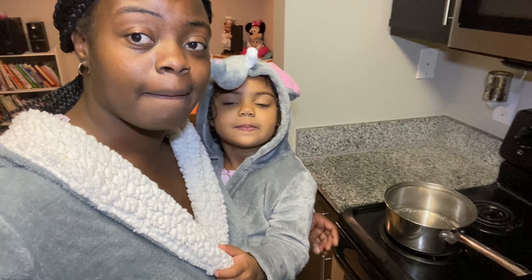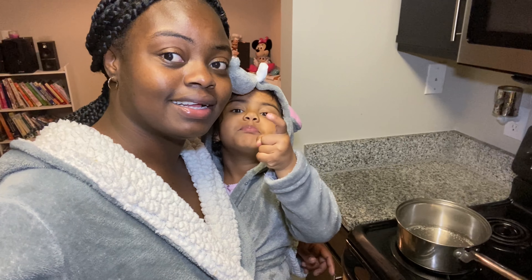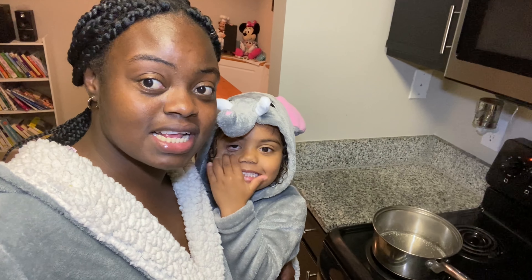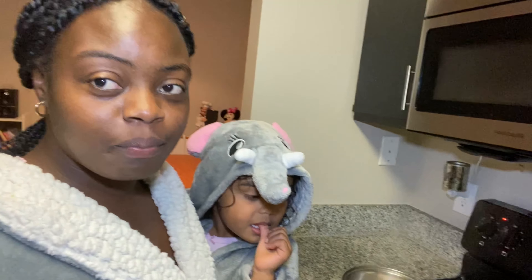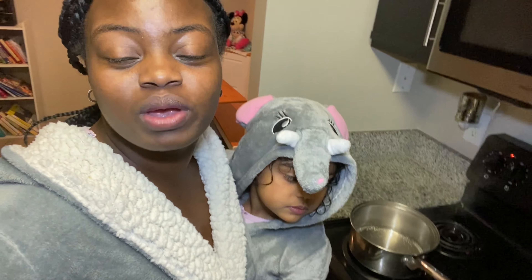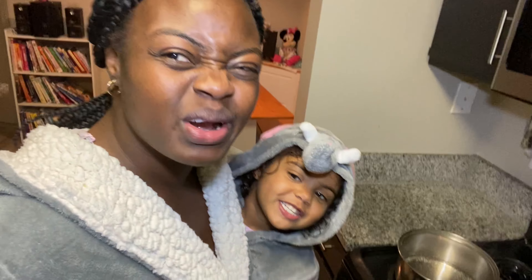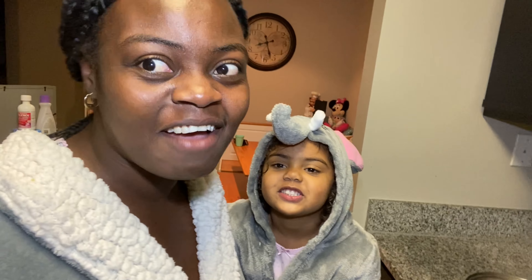We just woke up and we are going to make an Elisa sweet. Ariana wants cornmeal porridge — she loves her porridge. So we are going to make cornmeal porridge in our bathrobes, of course we have our clothes underneath, but we are going to be making breakfast cornmeal porridge in our elephant robes. All right, let's have some fun!